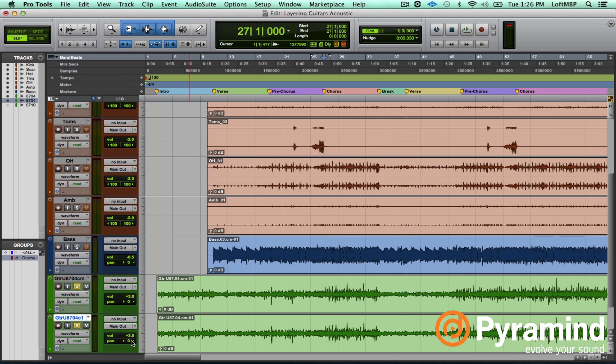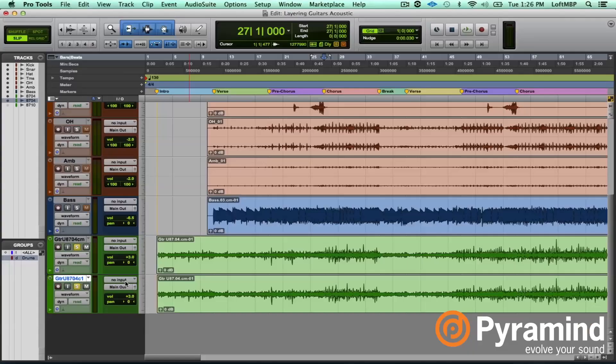The trouble with using this effect sometimes is you can get phasing. If I pan the left and right into the center, you can definitely hear these are going in and out of phase, and that can be a problem in your mix. So I'm going to abandon that idea for the moment — hide and make inactive — and delete this track.